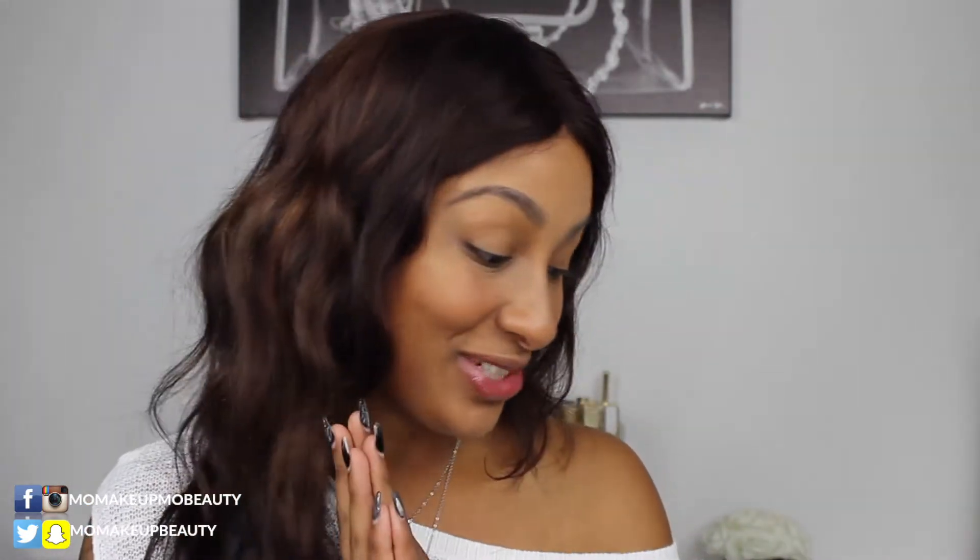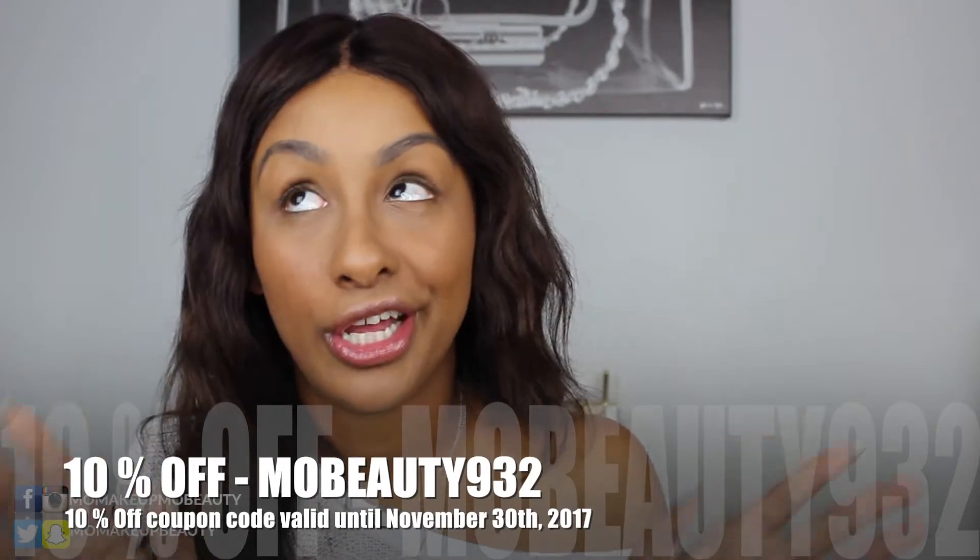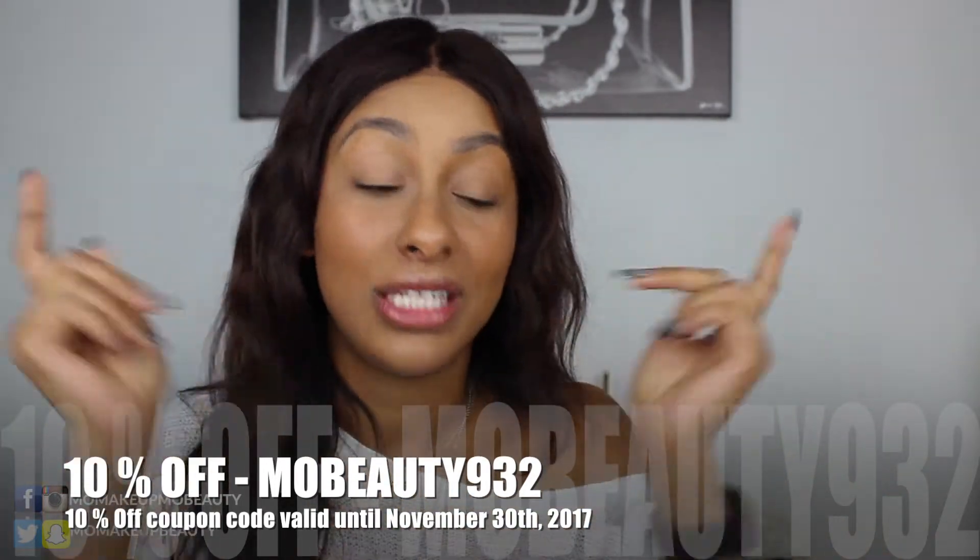Let's get some formalities out of the way. From time to time, I get to pick some products from Octoly, and I picked these. I was selected to receive them from Desio, complimentary to share with you guys. Desio reached out to me and is giving you guys a 10% discount code. I don't get anything for it — it's more so for you guys. I'll put the code here and also list it in the description box with more details.